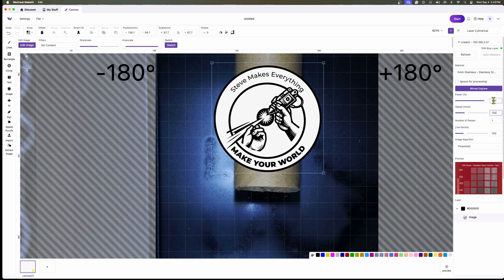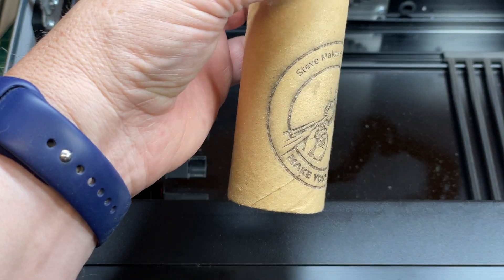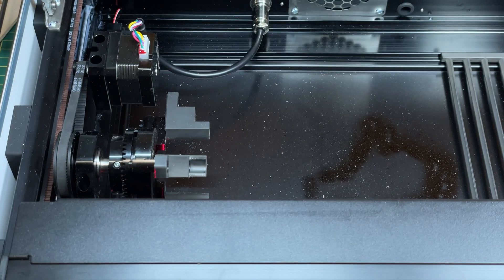I set the settings to threshold since this particular logo is monochrome — either black or white — so threshold is probably the cleanest approach. I fired it over to the laser. It was a bit harsh on the power, so it came out a little dark with some soot, but once I cleaned it up, it actually came out not too bad. I'm pretty happy with that result.